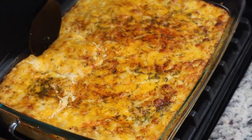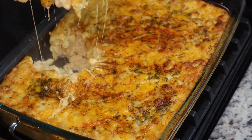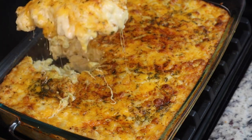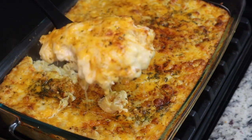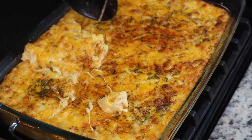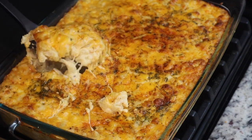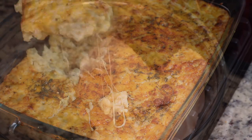After about 30 minutes, this is what the mac and cheese looks like. I let it sit for about 10 or 15 minutes before scooping it out. Oh my goodness, it's so creamy, so cheesy — I love baked mac and cheese! This is perfect for the holidays. I made this for my Sunday dinner and it was super delicious.